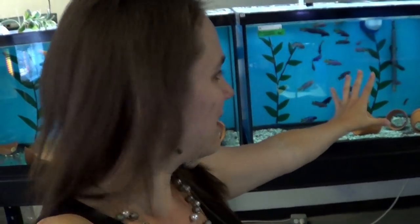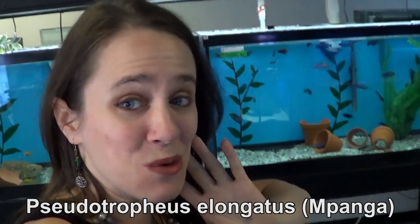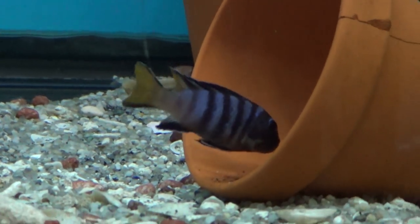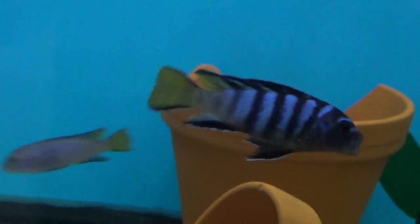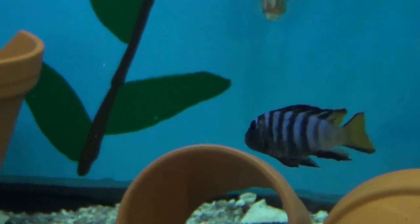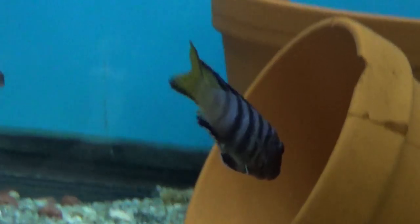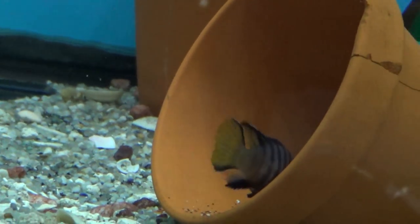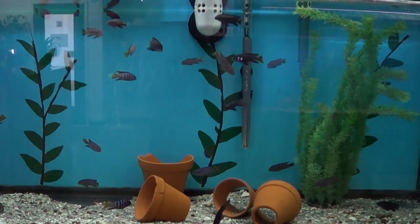Now we're in my little Mbuna alcove. I have some brand new Pseudotropheus elongatus. They are big! We used to breed this fish years ago but we don't have our breeding colony anymore, so I'm really happy to get these — it's like a blast from the past. This is a male, and oftentimes the female will be colorful as well. It's actually pretty hard to tell the difference between male and female, but not in this guy's case. He's male, being a male all over the place. This is a 90-gallon tank filled with Pseudotropheus elongatus.